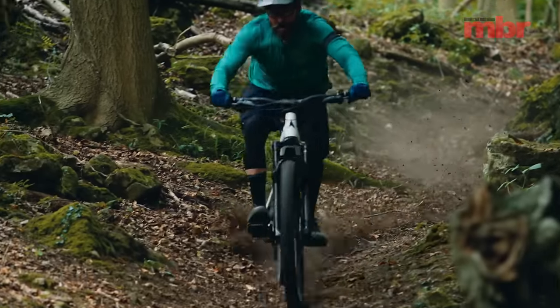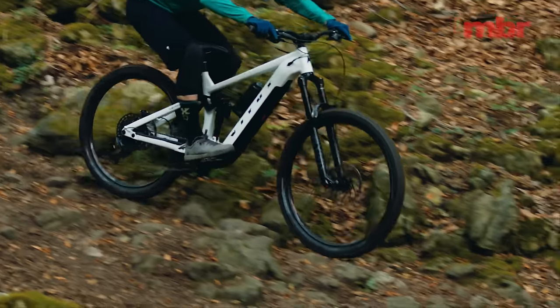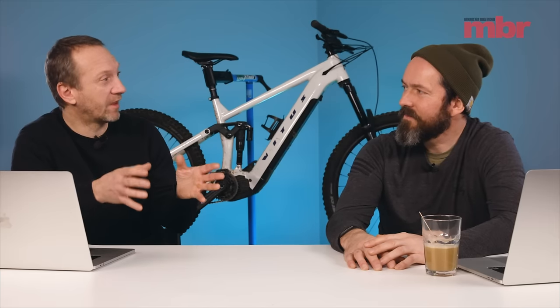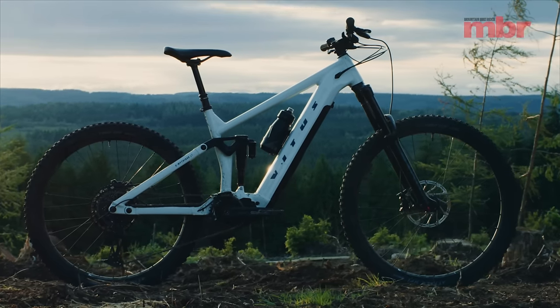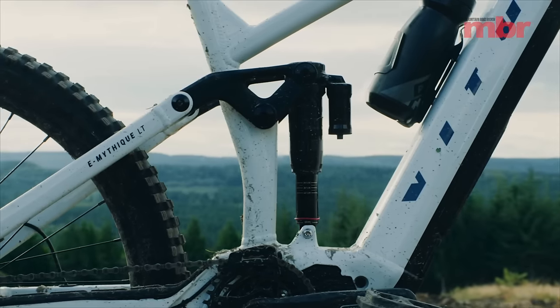It's a different league. Full-size battery, full-powered motor, amazing suspension, great geometry, good handling — Vetus absolutely nailed it. There's a brand out there actually really focusing on an affordable price point. It's still a lot of money, but there are no massive compromises in performance on that bike.